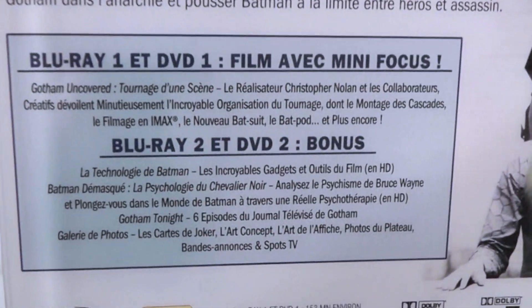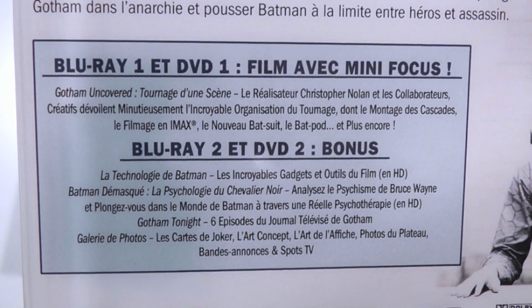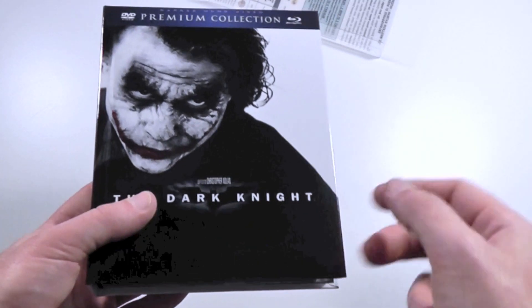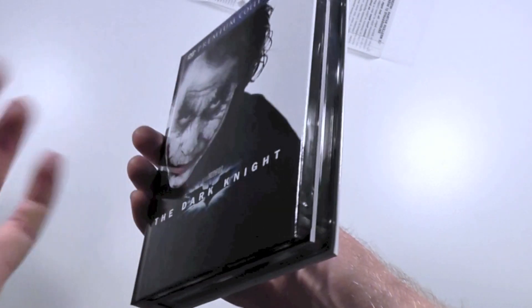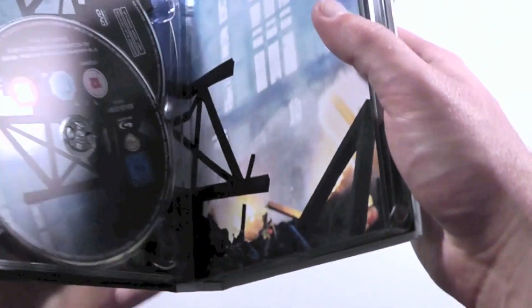There's also a full listing of the special features which you'll have to freeze frame and learn French in order to read — but that's your problem. Unlike the German version, the digi trays here are actually super-sized, roughly double the thickness of a standard digi tray.